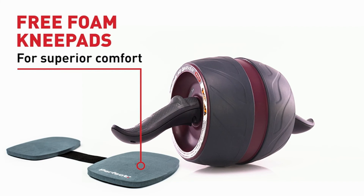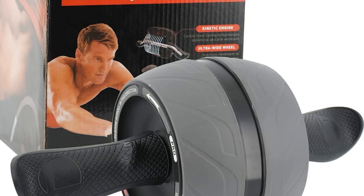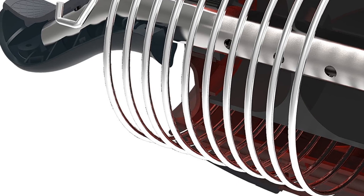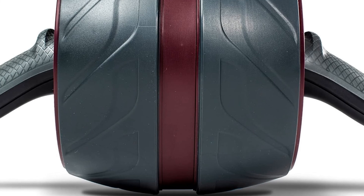The Perfect Fitness Ab Carver Pro features an ultra-wide wheel tread that increases stability when carving left or right to work obliques. Ergonomic hand grips are angled to help activate arm and core muscles. Handles are removable for easy storage and transport. Durable high-density foam knee pads are included for superior comfort. A downloadable 21-day Ab Carver Pro workout plan is also included.